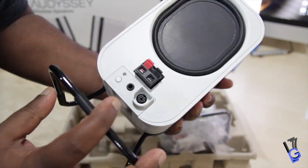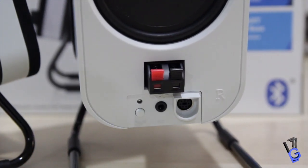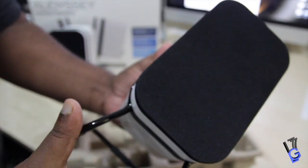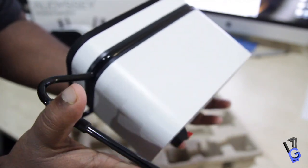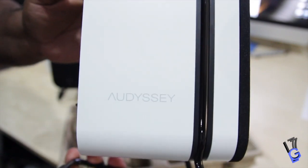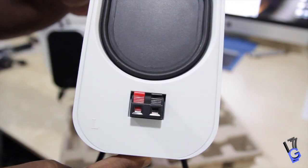Now what are the differences between them? Well, this one actually works wirelessly via Bluetooth. So it works with any Bluetooth-enabled devices — smartphones, tablets, laptops, handheld game consoles, iPod models, iPad models, iPhone models. So you name it, any device that has Bluetooth connectivity, you're able to connect to this speaker.